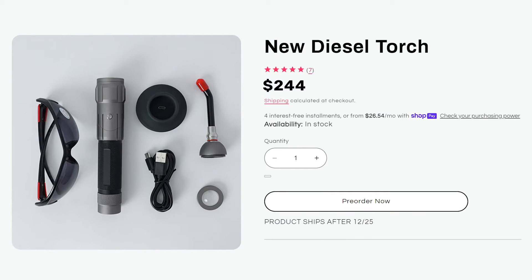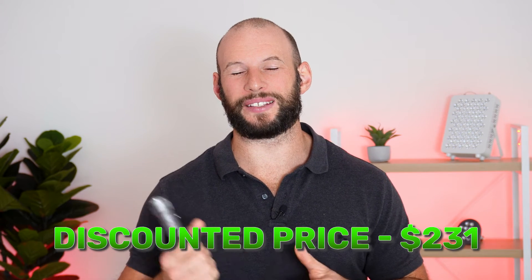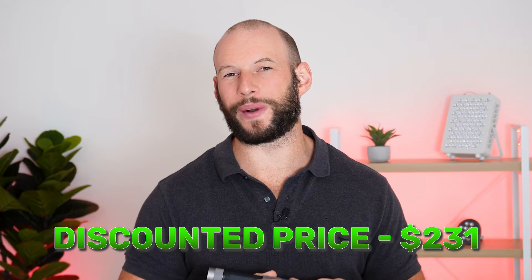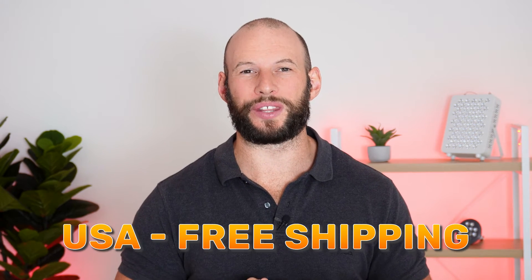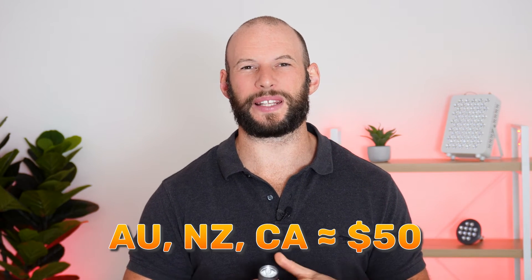How much does this cost? It currently retails for $244 US. Light Path LED has a discount code — the code is Alex — which brings the Diesel Torch down to about $231. They provide free shipping to the US, and Light Path LED also ships to Australia, New Zealand, and Canada, where you can expect to pay about $50 for shipping. It also comes with a two-year warranty.